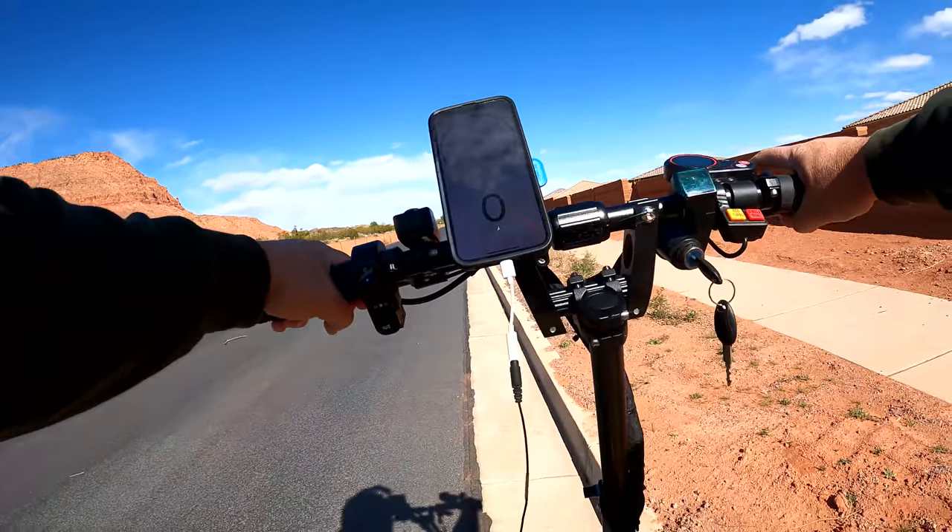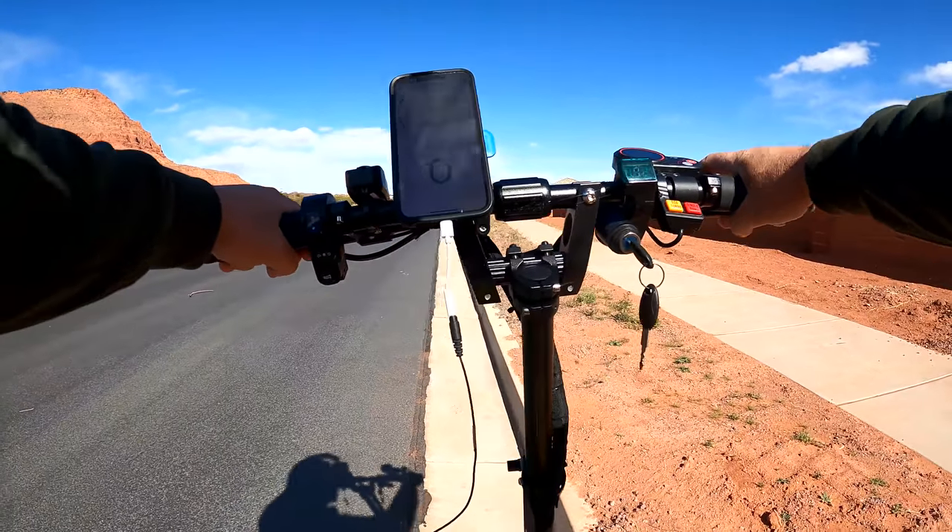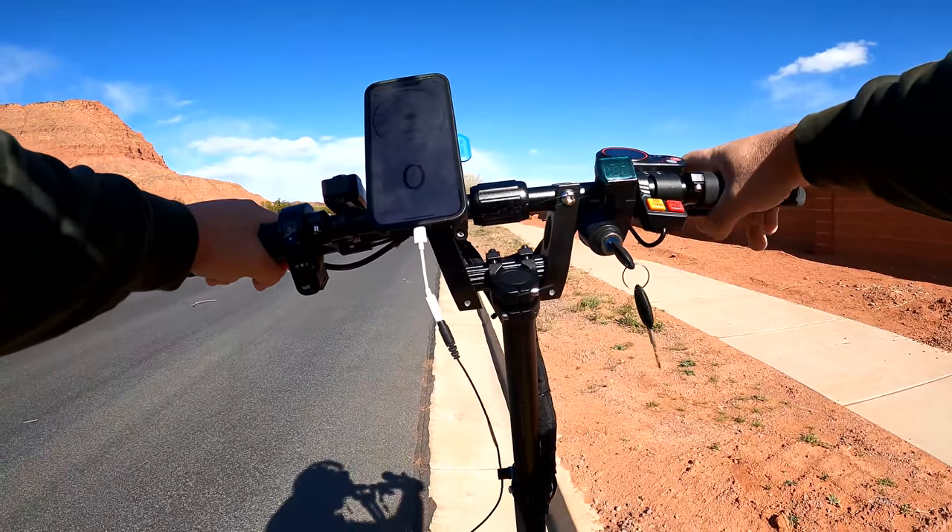Regardless, it gets up and goes, and that's all you need to know. You'll be beating the cars off the line taking this downtown.